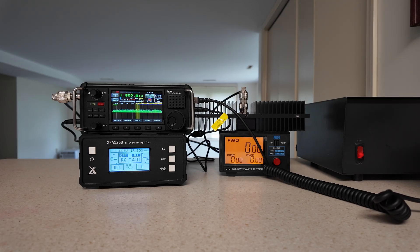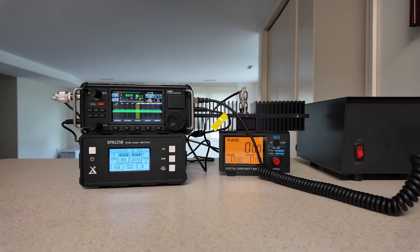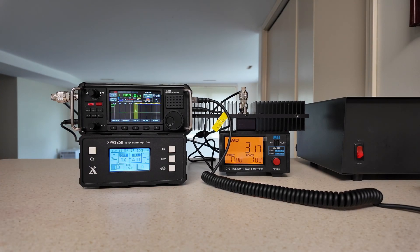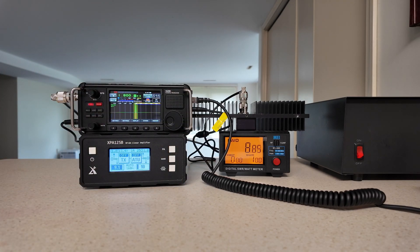So we'll go right back down to 160. The radio is currently set to eight watts, and if I key up in CW mode, we saw on the power meter that we went to eight watts. The radio is showing nine watts, the amplifier is showing nine watts, and the power meter is showing 8.8 watts — so all within tolerances.